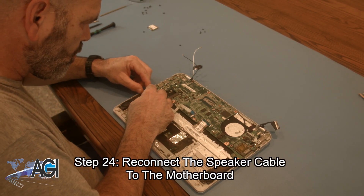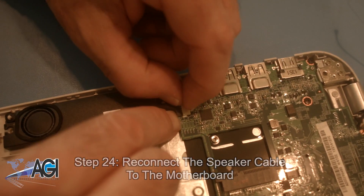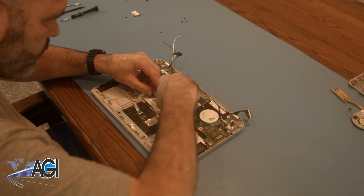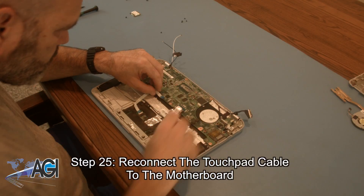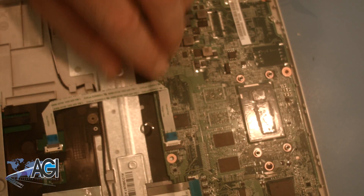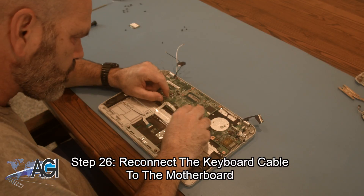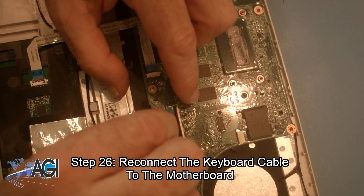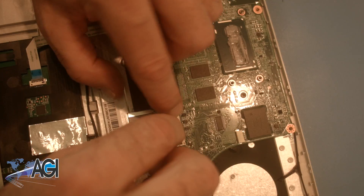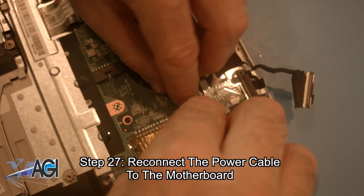Now, you will reconnect the speaker cable to the motherboard. Next, you will reconnect the touchpad cable to the motherboard. Now, you will reconnect the keyboard cable to the motherboard. Next, you will reconnect the power cable to the motherboard.